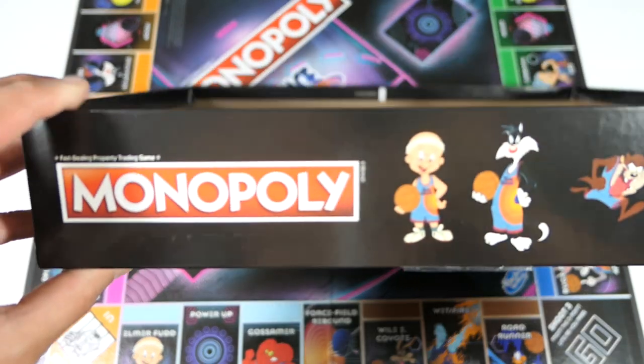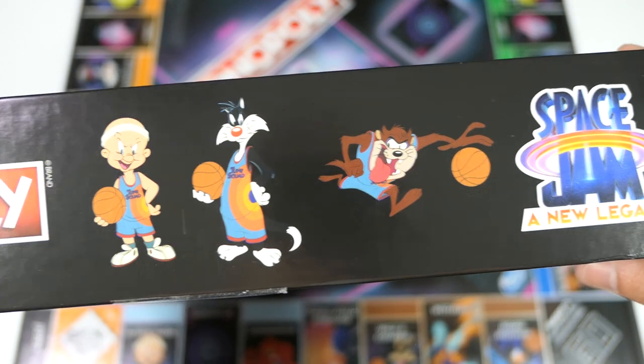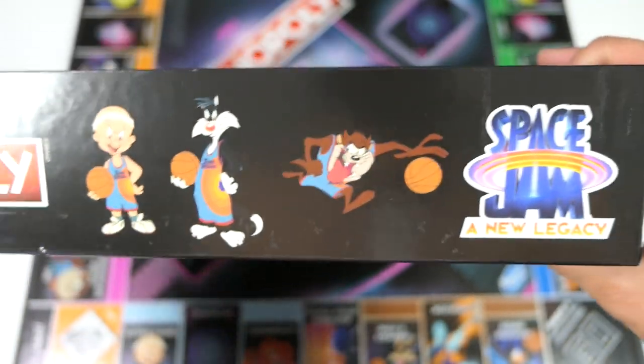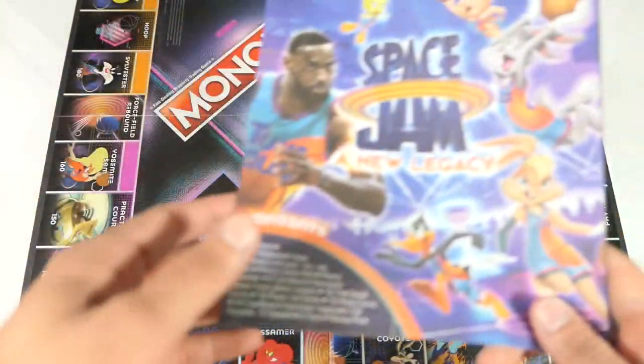A really nice touch: when you open the box you have a little easter egg of some of the characters — Elmer Fudd, Sylvester, Taz on one side, and Lola and Daffy on another side. The other two sides just repeat images — would have been nice to see some more characters there.